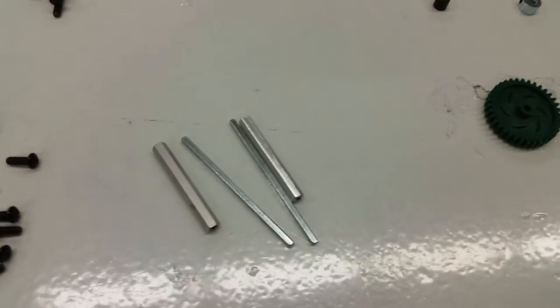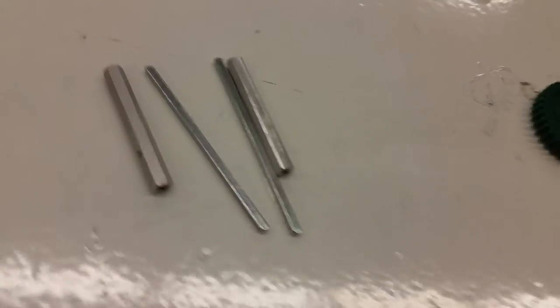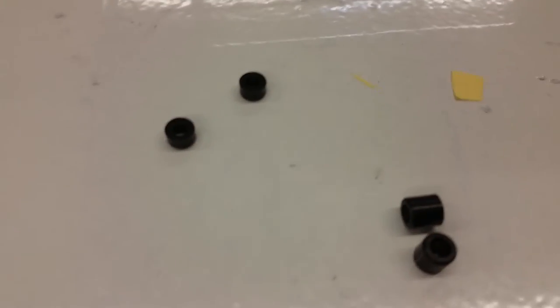You will need some standoffs and some shafts. Standoffs keep things strong; shafts turn the motors. Some spacers, which are these pieces right here.